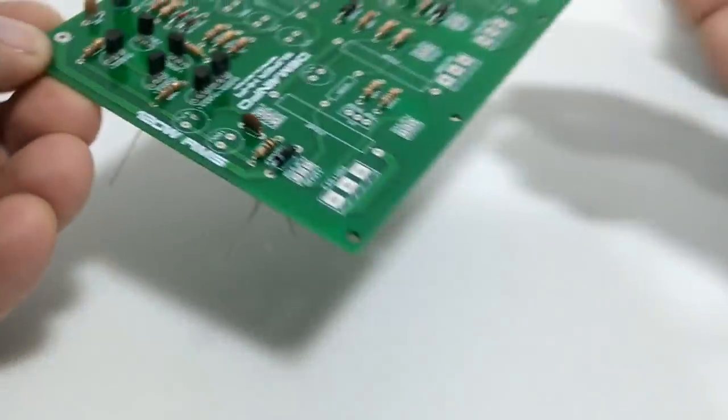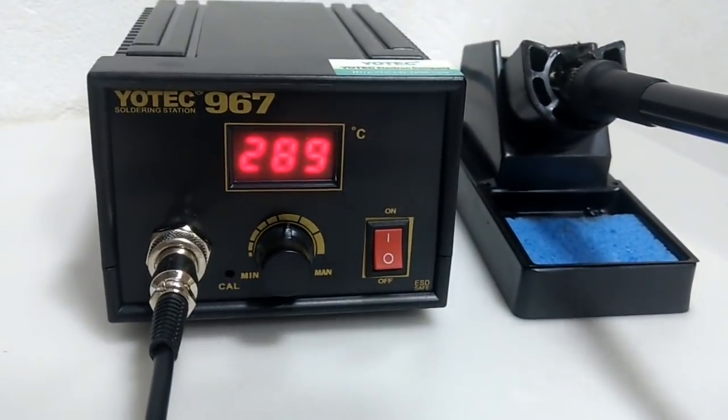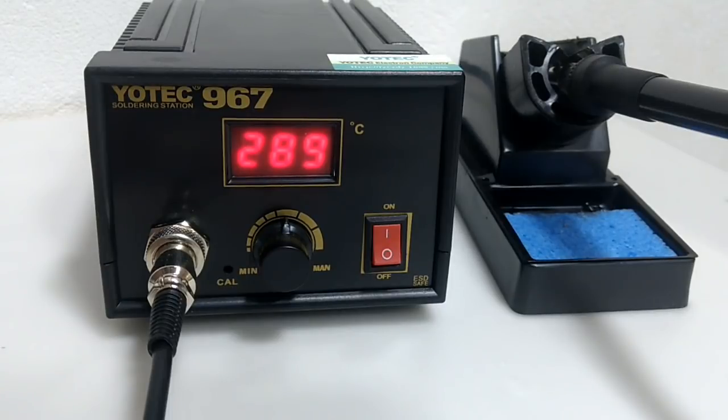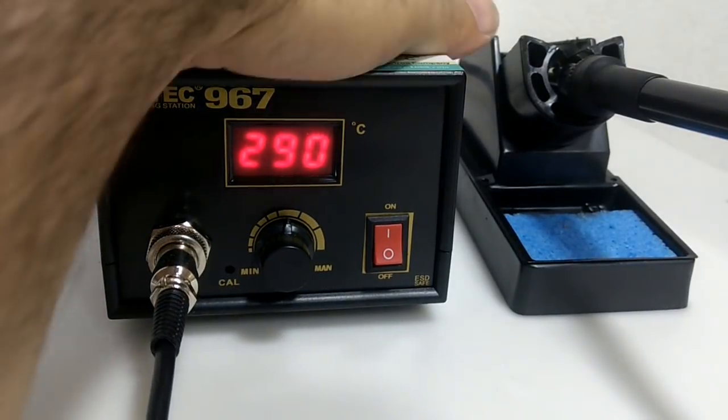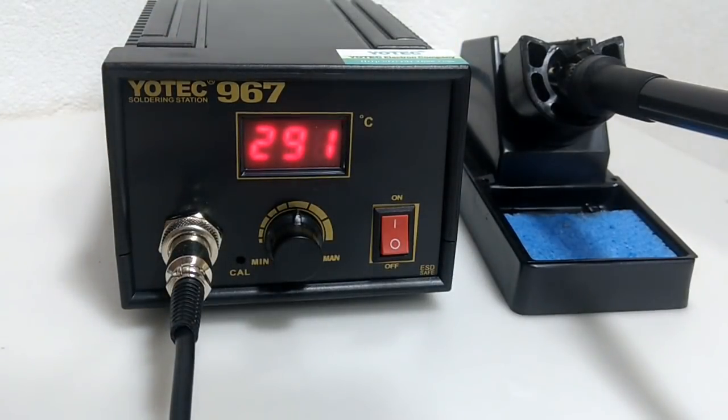Esse vídeo de hoje é para falar a respeito dessa estação. Quem estava com dúvida de comprar pode ter certeza: é uma estação de boa qualidade, funciona muito bem. Só para responder mais uma pergunta: eu não fui taxado nela, nem em nenhum produto que adquiri da Banggood. Para ser taxado você tem que fazer uma compra a partir de um determinado valor, mas as informações são muito divergentes — uns dizem que depende do tamanho do pacote, outros do valor, outros do peso. É difícil falar.